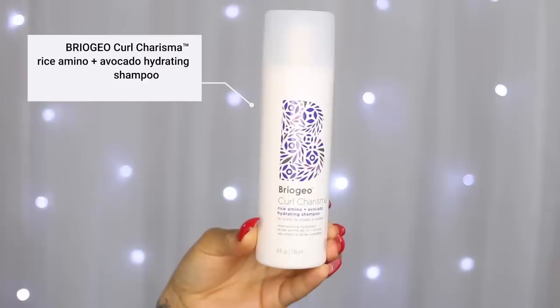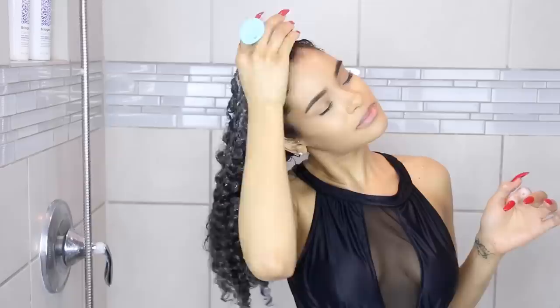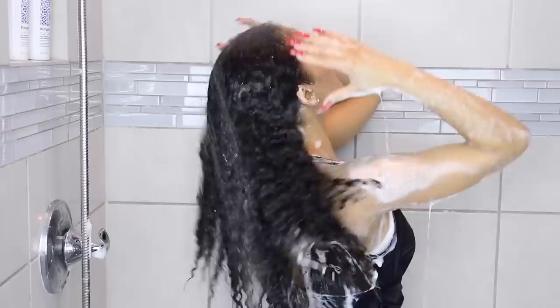The products are very clean — they are curly girl friendly and they're free of sulfates, parabens, silicones, phthalates, artificial dyes, and DEA. On the back of each bottle, they list naturally derived ingredient percentages: 98%, 96%, 93%, and 98%. To start off, I went ahead and washed my hair with the shampoo — the Curl Charisma Rice Amino Plus Avocado Hydrating Shampoo. It's infused with rice amino acids, avocado oil, and tomato fruit extract to enhance curl texture. It's a creamy, hydrating shampoo and it's a little bit — a small amount goes a long way.